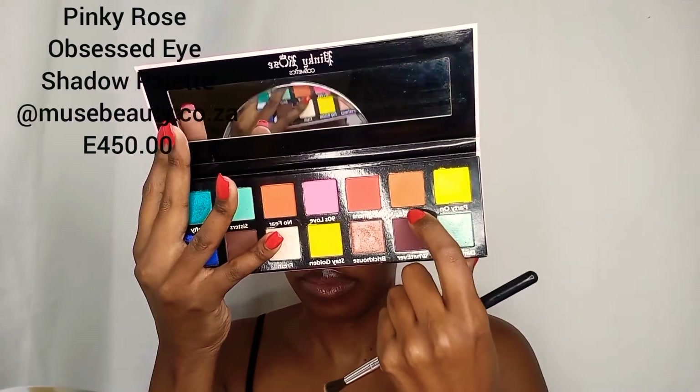To give depth to my transition color, I add another transition color. I will apply the color Rad from the Pinky Rose Obsessed color palette. To apply the color, I'll use another brush from Kala. This brush is less dense, however it is still a fluffy brush. The reason why I used another fluffy brush is that I don't want the colors to mix up on the brushes, because I'll be using the other brush for blending out.